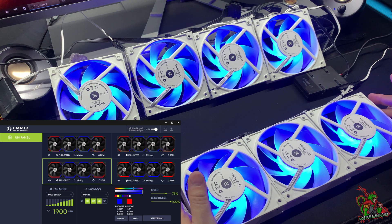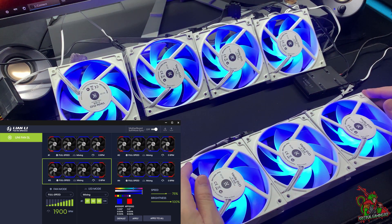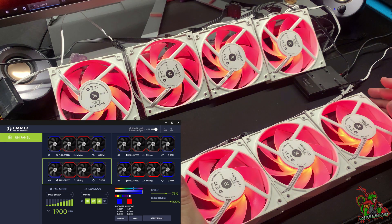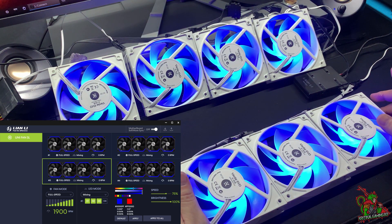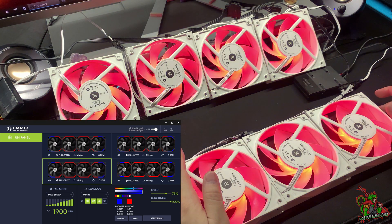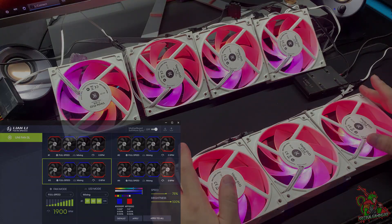There you have it. I've shown you that it's possible to connect other ARGB fans to this UniFan controller. I hope you've enjoyed it. I'd like to invite all the gamers out there to join Critical Gaming 93. If you're interested, kindly subscribe and click on the notification button, or join the owner for a game or two. Till then, take care. Goodbye.